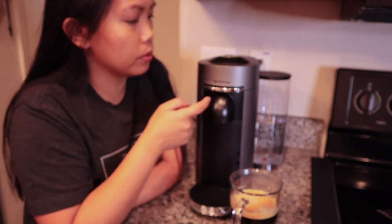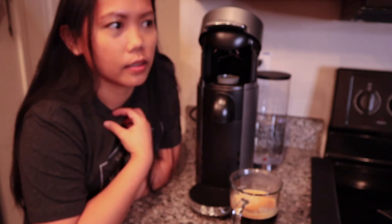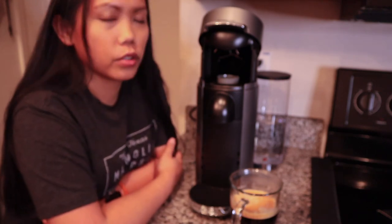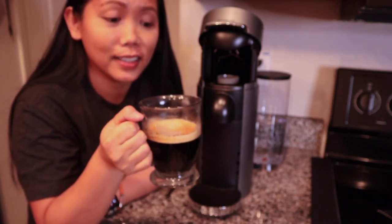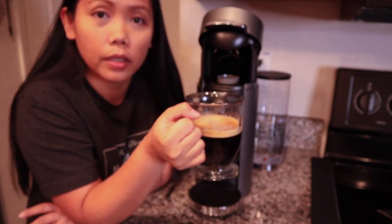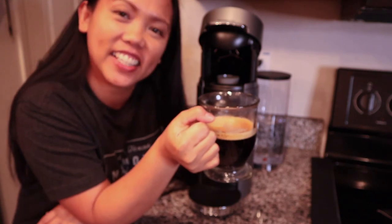I'm going to finish drinking that. What you could do to dispose of the capsule — just open this up, and voila, it goes to the back. My verdict is I love this machine and I think it's worth it. I would suggest looking for deals though — as a consumer, I don't really want to pay full price for stuff. Usually Bloomingdale's, Macy's, or even Amazon sometimes have sales, so go ahead and check those sites. Maybe next time I'll try it with milk, but for now I'm going to drink this black. Cheers! Thank you so much for watching. Catch you again next time. Bye!